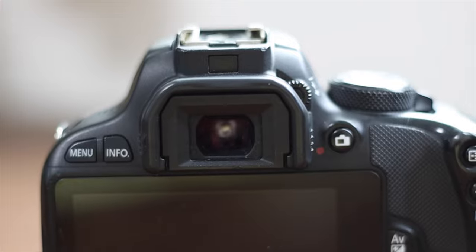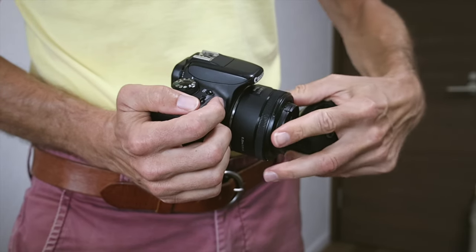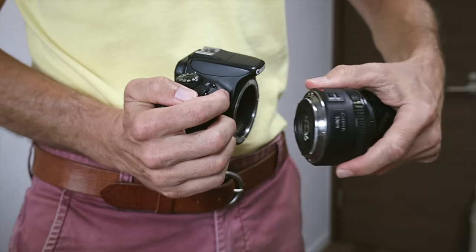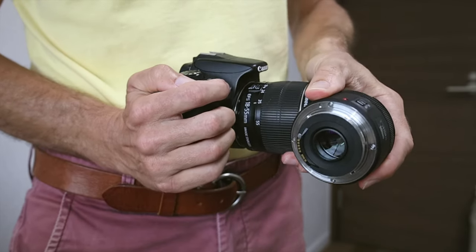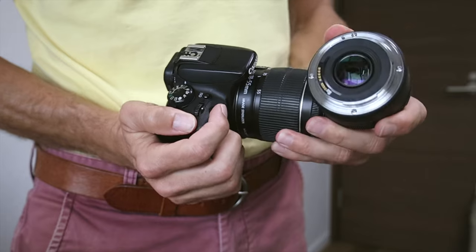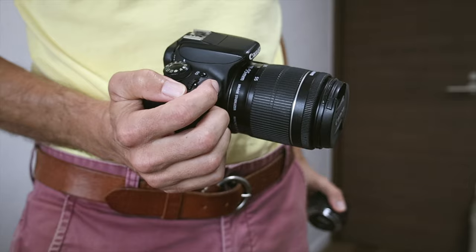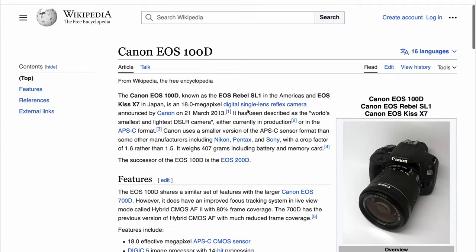I bought this camera because my main criteria at the time were to have a proper viewfinder and the possibility to change lenses in a compact and lightweight body. Indeed, the Canon X7 Kiss was the lightest and smallest APS-C camera in the world at the time of its release.